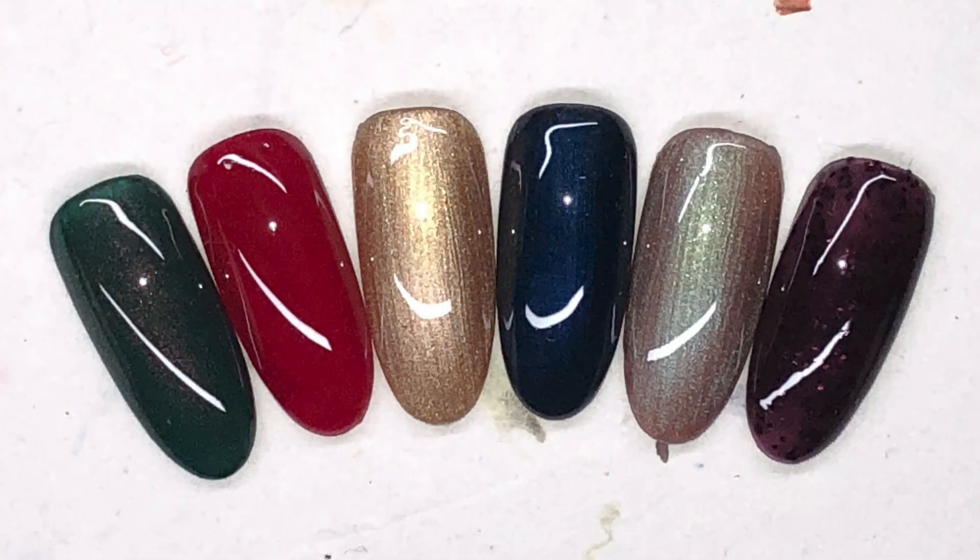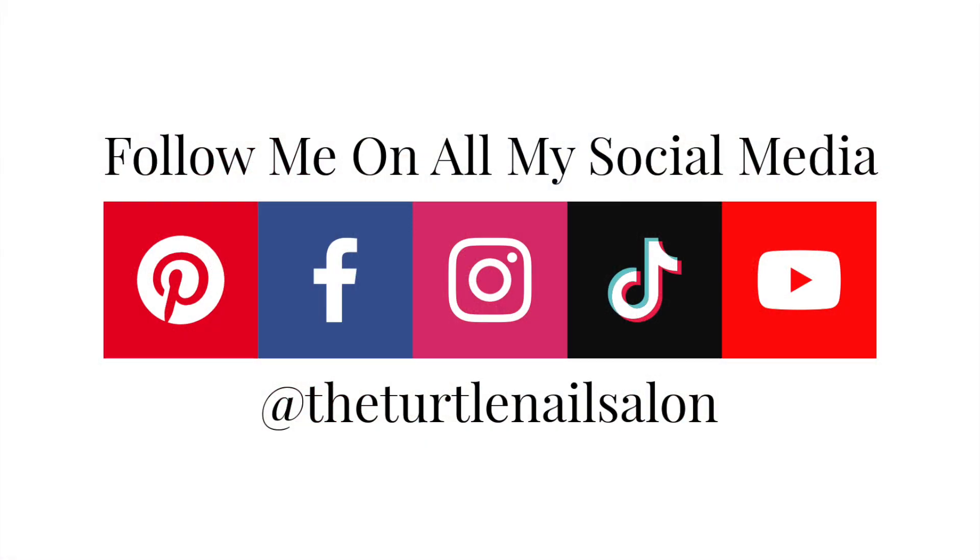All right, that is the finished look of all of the colors — so, so pretty, great for winter. Thanks for watching my video and don't forget to follow me on all of my social media. Bye!